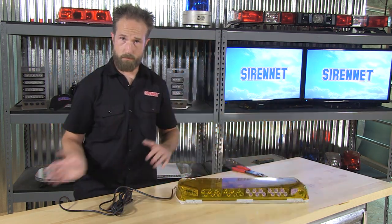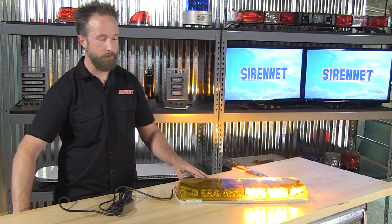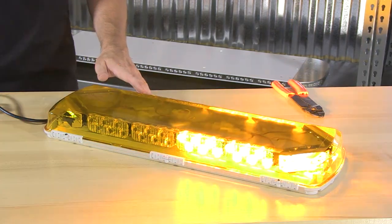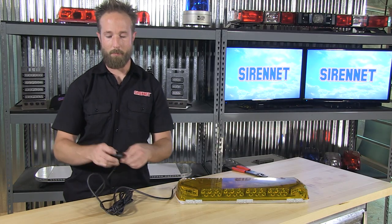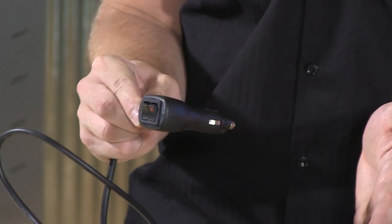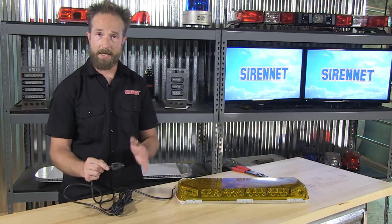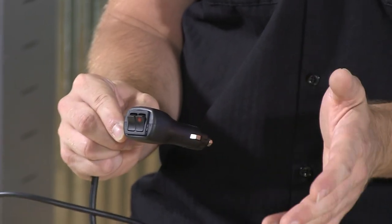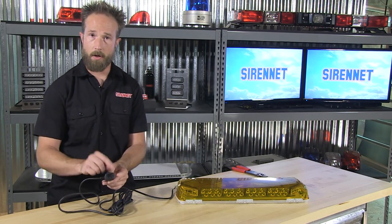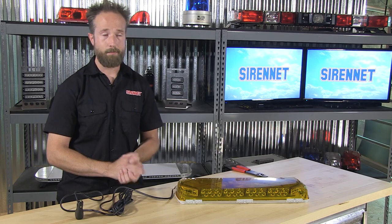On-off control — easy enough. When the product's on and flashing away, a quick tap at the momentary allows for easy adjustments of flash patterns on the fly. So there you have it: a nifty little harness plug-in installation accessory to go along with the products you find available from us here on SirenNet. Again, it's our SNMLBC MOM 12-volt plug-in, designed to connect to your LED lighting accessories for easy on and off and flash pattern selection. I'm Chris — thanks for joining me. Back to you, Stuart.